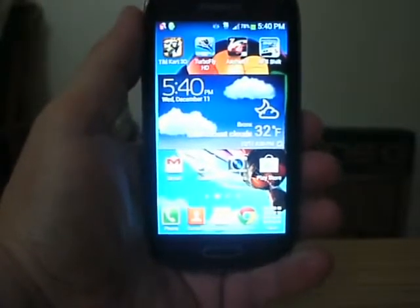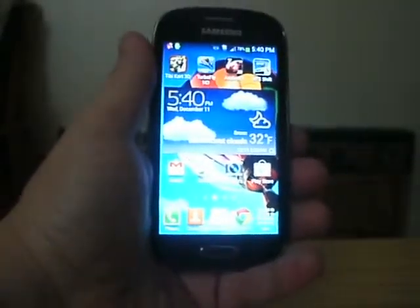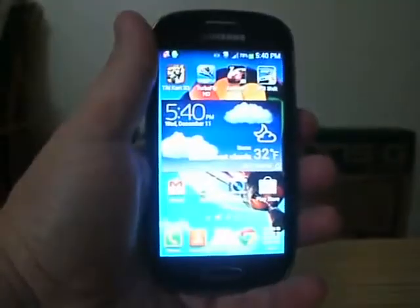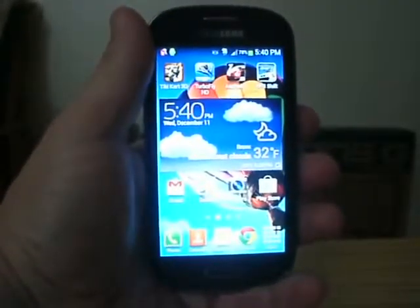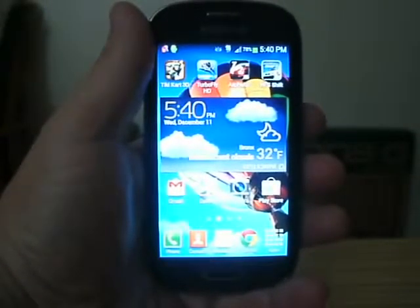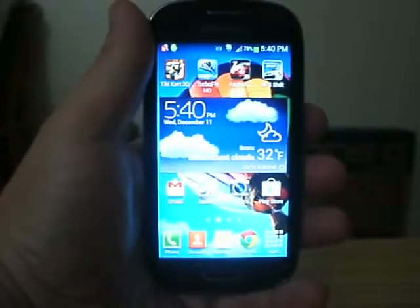Hi everybody. D2K here with a review of the Samsung Galaxy Lite. This is a relatively brand new phone — I think it's been out about a month at this point. What I love about it is it's pretty much a mini Galaxy S3 that you can actually put in your pocket. The only real differences between the two that I can see are the screen and the camera.